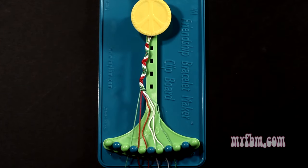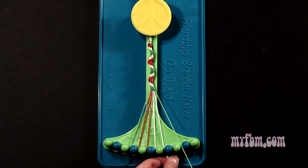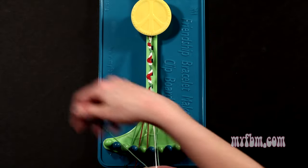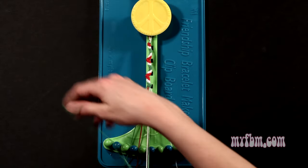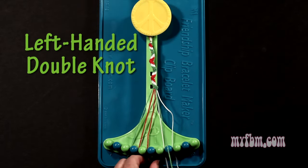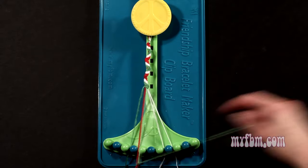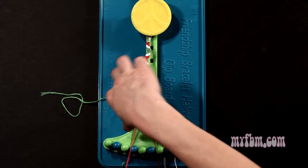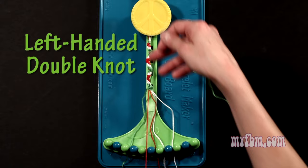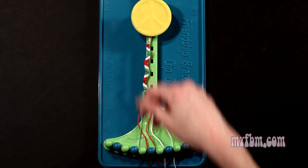Step 12: you're going to take the green string in slot number 8 and make 5 left hand double knots. First one with string 7, which is white, so make your backwards figure 4, pull through once, twice. White string will go on slot 8. Pick up number 6, which is also white, make your second left hand double knot. White string will go on slot 7. Pick up number 5, which is red, make your third left hand double knot. Red string will go on slot 6. Pick up number 4, which is also red, make your fourth left hand double knot. Red string will go on slot 5. Pick up number 3 and make your fifth left hand double knot. Green string will go on slot 4, your original green working string into slot number 3.